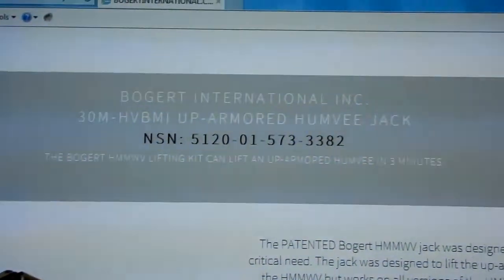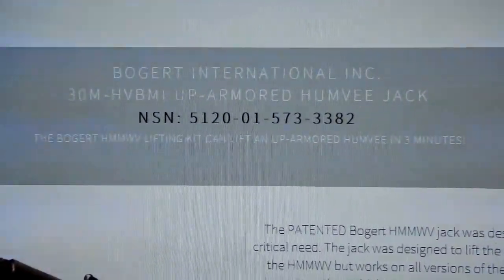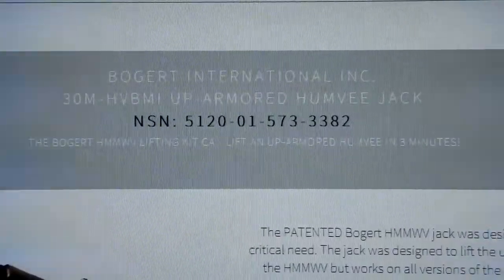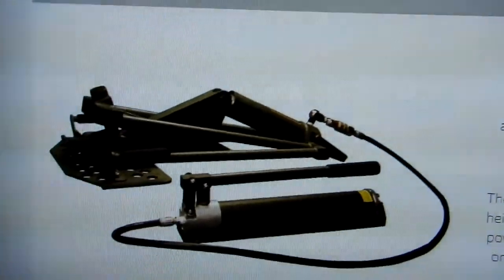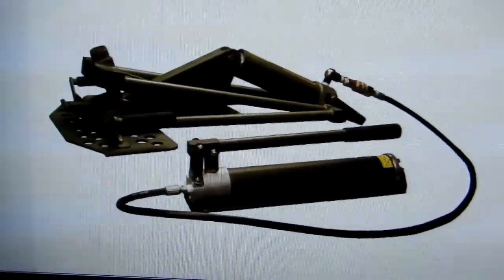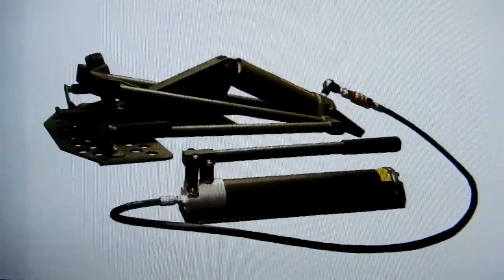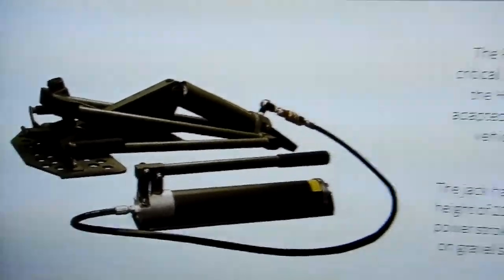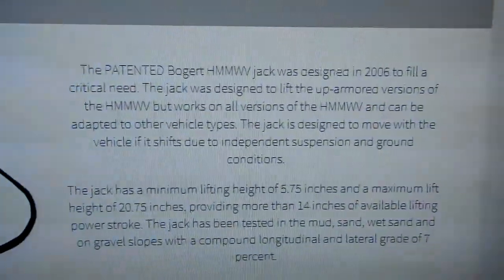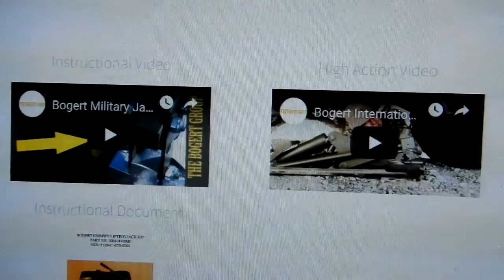What's interesting is that they made a special jack for Humvees. As Richard explained, what would happen is with the jacks they had, they'd lift the vehicle up and it would go sideways and destroy the jacks. He said they were given one week to come up with a design, they came up with one, and they got the job. You can go to their site and see some videos on that too.